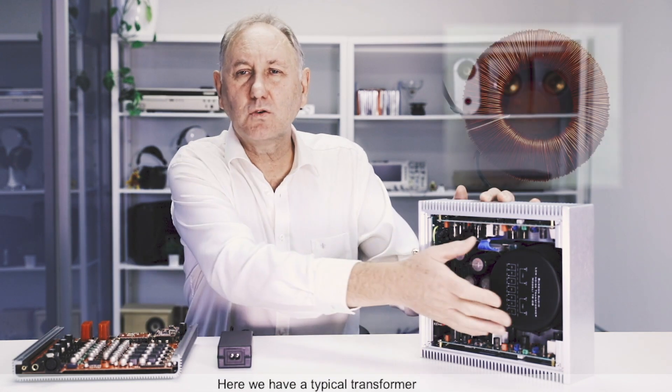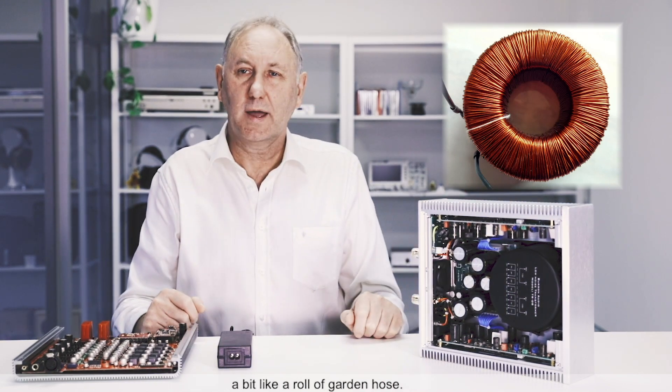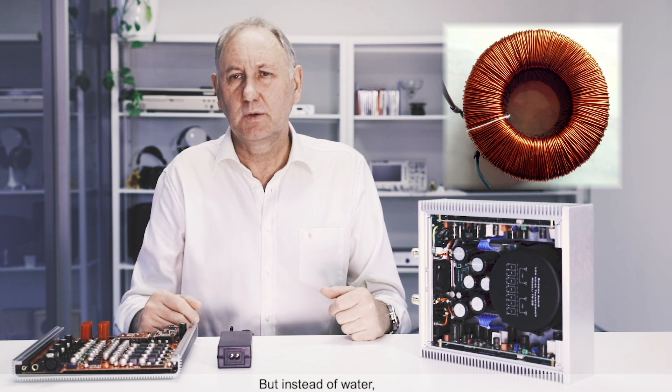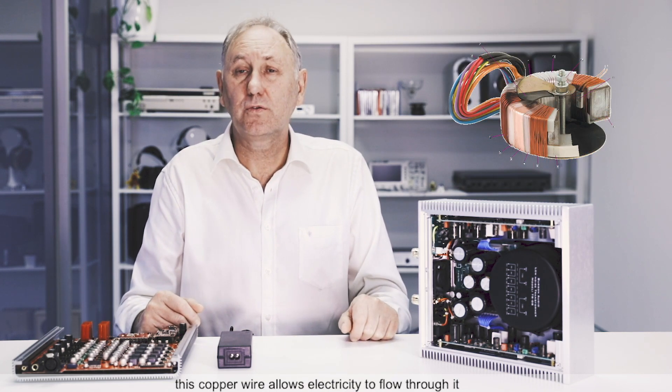Here we have a typical transformer that's made up of a long coil of copper wire, a bit like a roll of garden hose. But instead of water, this copper wire allows electricity to flow through it.